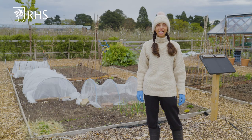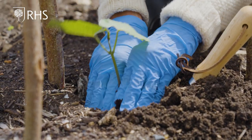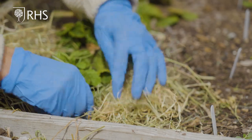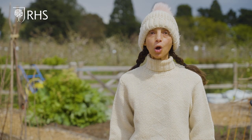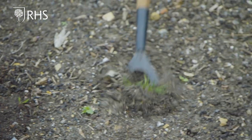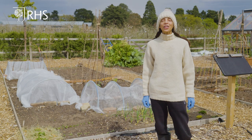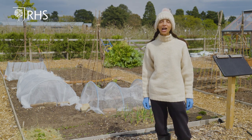Today we have learned how to sow successional crops, plant out tender vegetables and top tips for growing strawberries. Next time, Letty will be having a look at the crops so far, showing you how to harvest young plants, recap weeding your plot, teach you how and when to water, and look at feeding your vegetable plot. Thank you for watching and good luck with your plots!